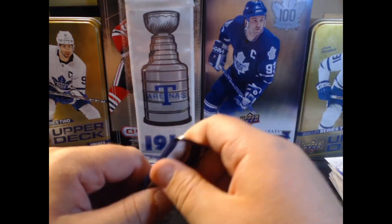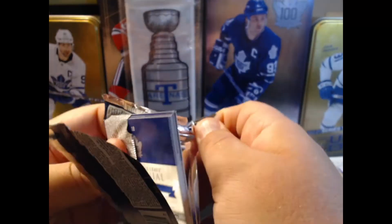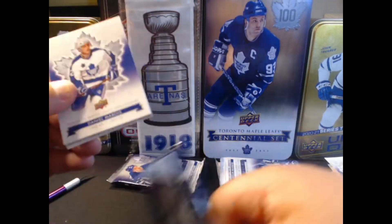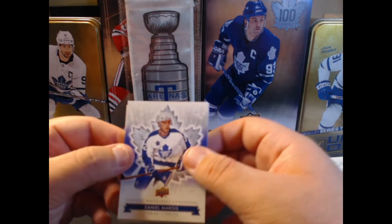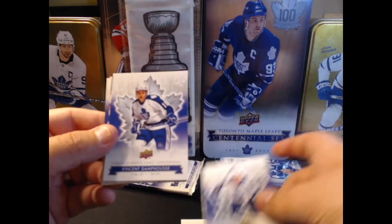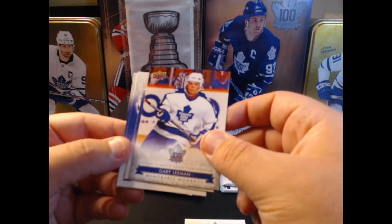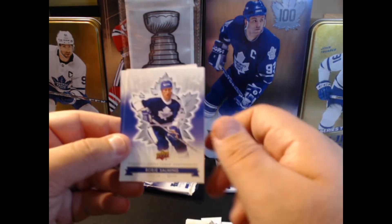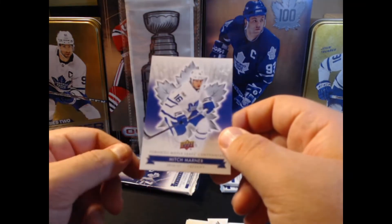A couple more packs here, we have five more to go. See if we get anything else exciting today. We already got a jersey card in the tin — I highly doubt we're going to get anything else. But we have a Daniel Marois, Miroslav Frycer, Vincent Damphousse, Gary Lehman, a die cut of Jim Dorey, Borje Salming, King Clancy, and a Mitch Marner.